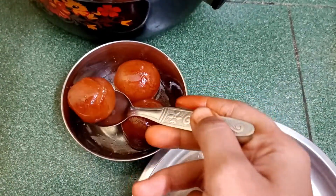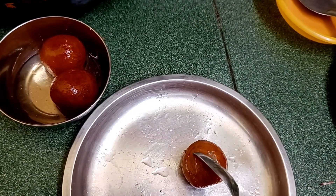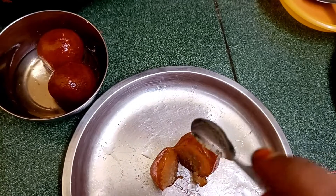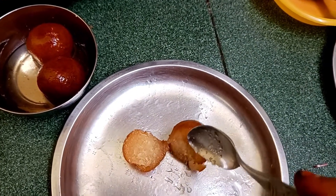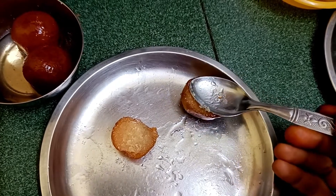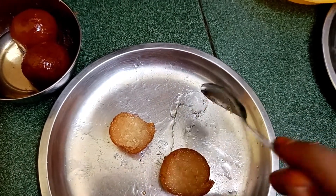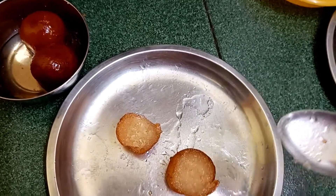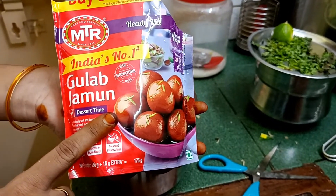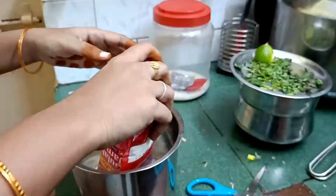Hi friends, welcome back to my channel Banu Chodhari. I am going to talk about this intro video. I am going to talk about the MTR glove jam and I will show you the video.